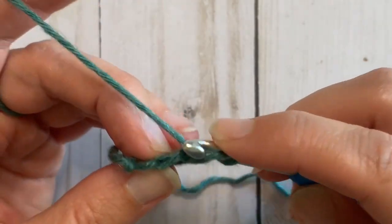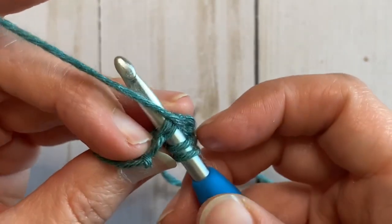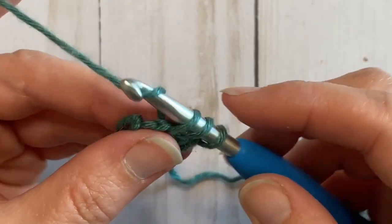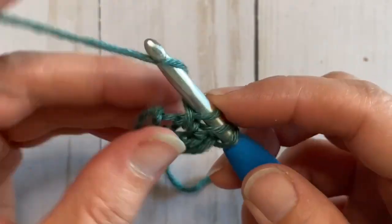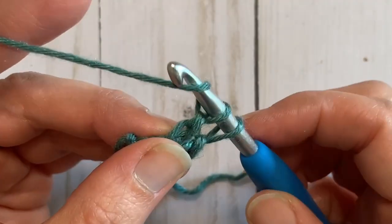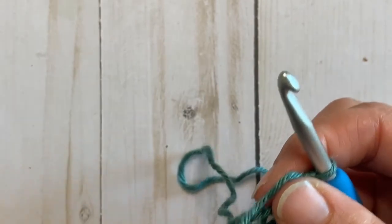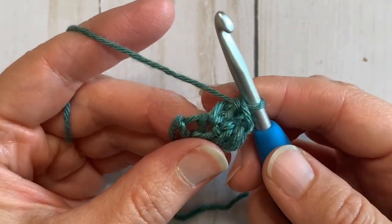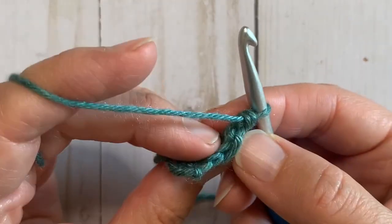You're going to yarn over and insert your hook into that V, yarn over and pull through, yarn over and pull through one again. Now yarn over, pull through two, yarn over, pull through two. Now we have two foundation double crochets. We're going to look for that V again up top.